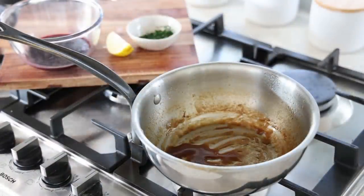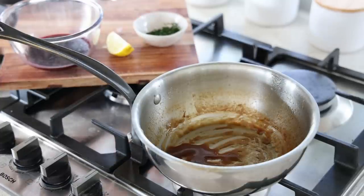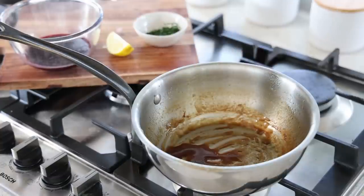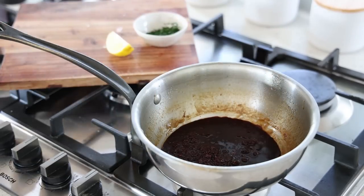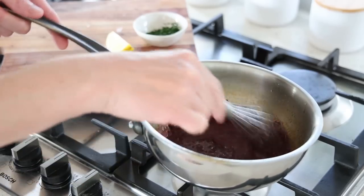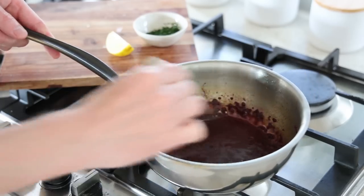We've got the meat glaze, which is a beef glaze, some parsley — one tablespoon for later — a little bit of lemon, and our wine reduction. I'm going to combine them: pour the wine reduction in and slowly gather all of the meat juices to transform this into a sauce.